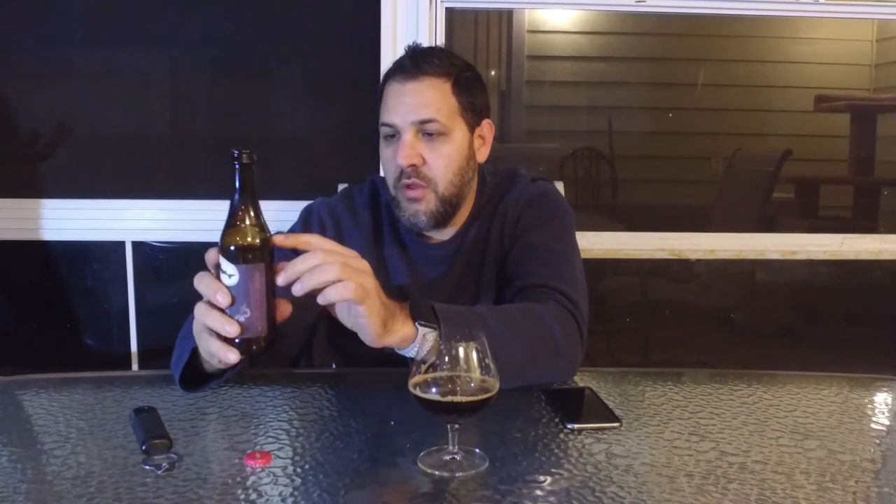The bottle cap just has the shark logo on it, nothing on the inside. The glass bottles are also stamped or molded with the shark in the oval logo. Very cool.